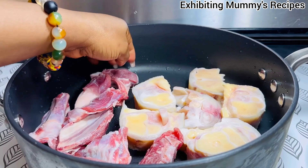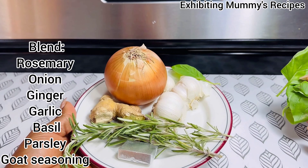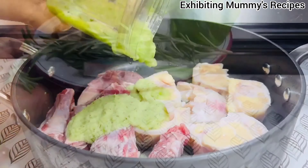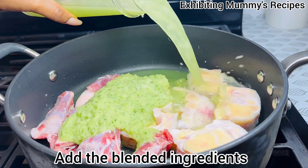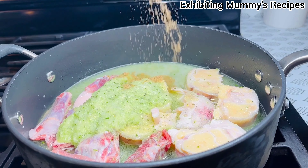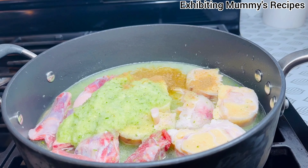These are the ingredients I'm going to blend. I will get back to you. Welcome back. Now I'll go ahead and add my seasoning, then I will add some homemade natural herbs and spice.